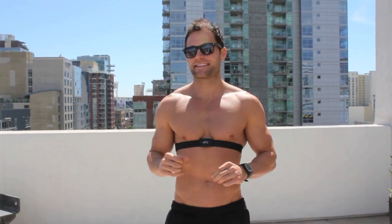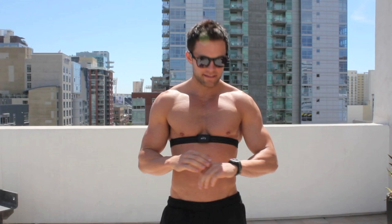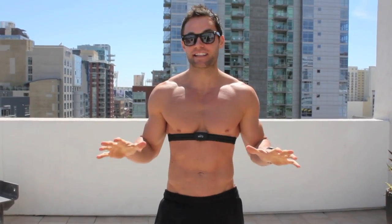Hey there, Drew Canole, FitLife.TV. This is another Fit Review. Today I'll actually be reviewing the Polar RS100 heart rate monitor watch. Let me tell you a little bit about it.